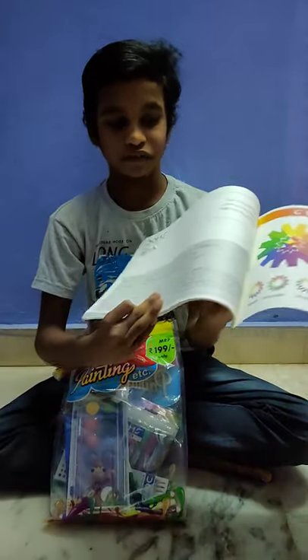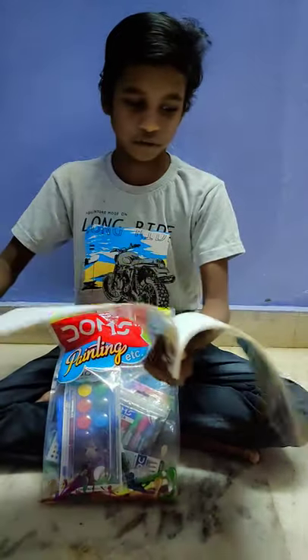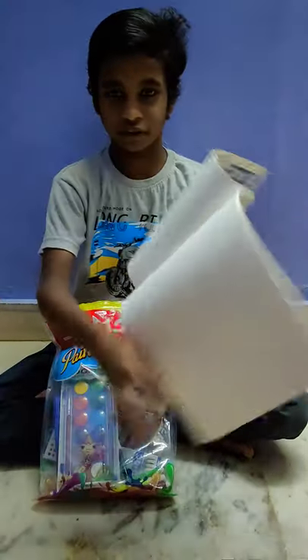Drawing book. The name is Tendress back. I can use a new drawing set. It's a new drawing set.